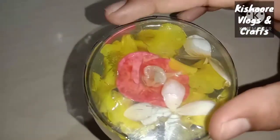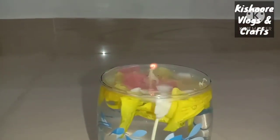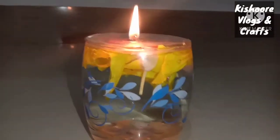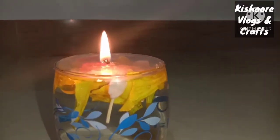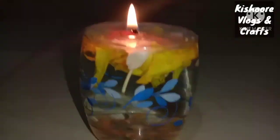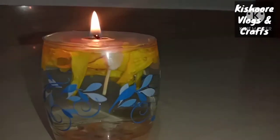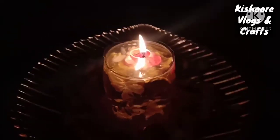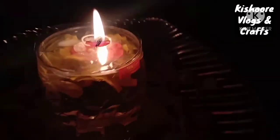Now we have a polythene/cotton wick piece. We have to put it in. Water candle is very easy and ready. Now we have to add flowers and pebbles on top. Put it all together.